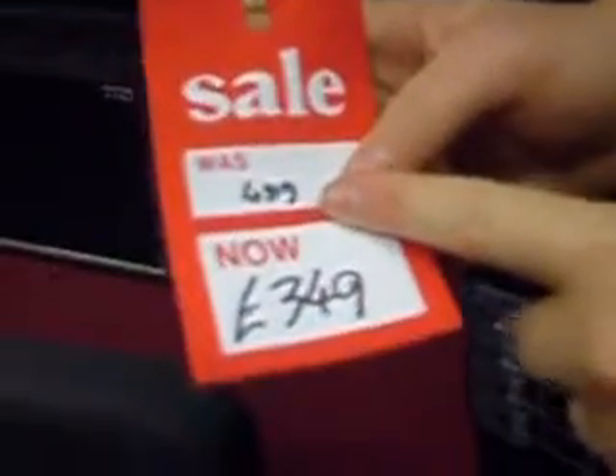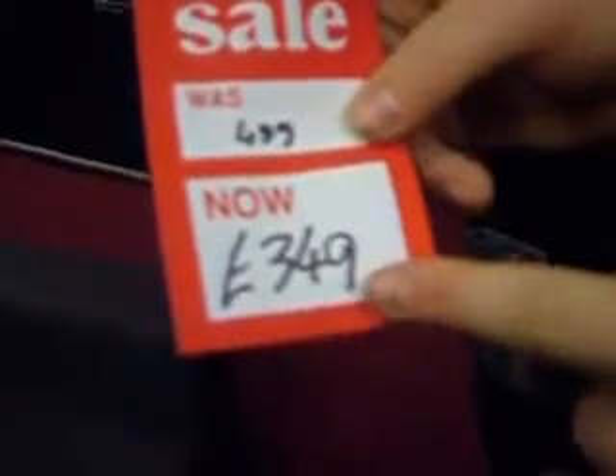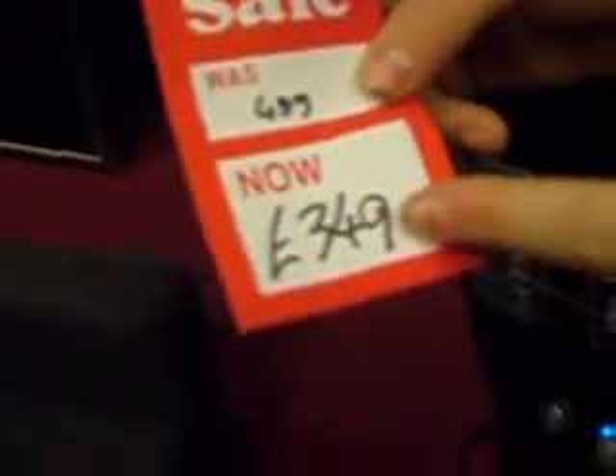It used to be £499, so that is a hell of a saving — that is £150 off. Cheaper than you'd find it online.